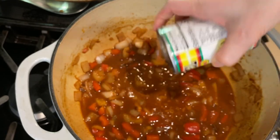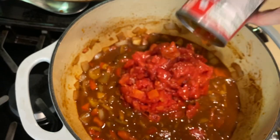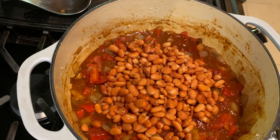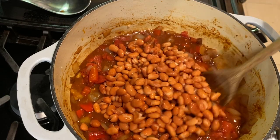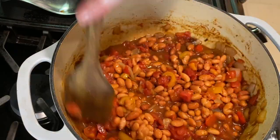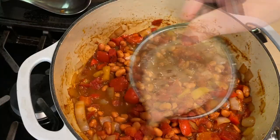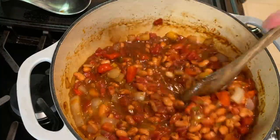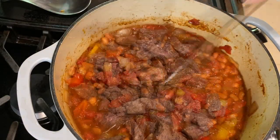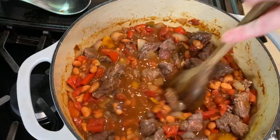Add a can of Rotel tomatoes and a can of fire roasted tomatoes — I've drained the liquid off of both of these. Then drain and rinse two cans of your favorite beans and add them to the pot; I'm using pinto beans. Stir this all up, and now for just a little bit of sweetness — add a half cup of Dr. Pepper to the chili mixture and stir.